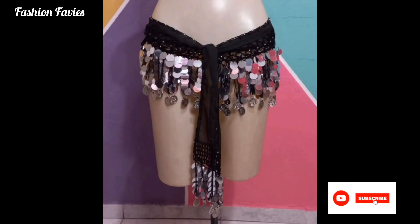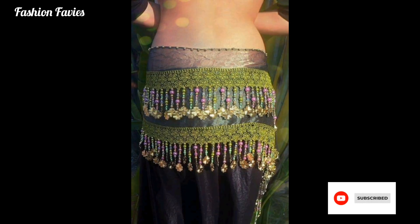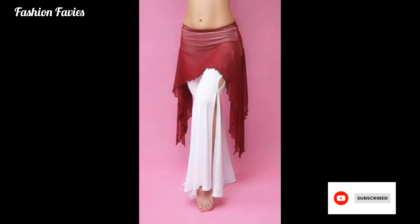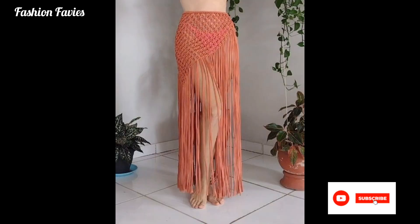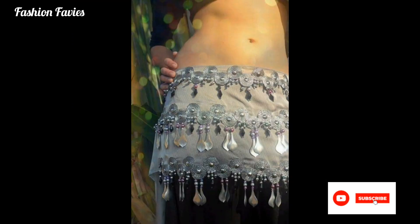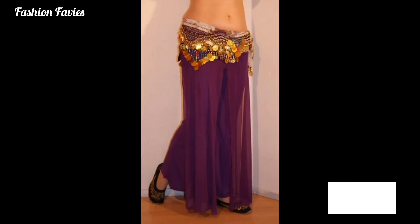They often feature decorative elements such as coins, beads, or sequins that jingle and create a captivating sound as the dancer moves. The scarf is generally wide and long enough to wrap around the hips and ties securely in place.